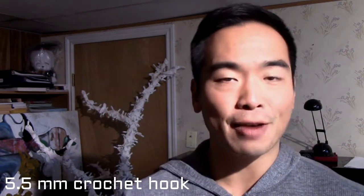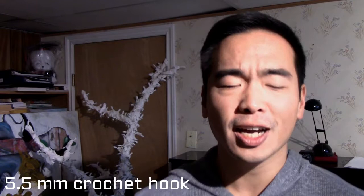What you will need to finish this project is number one, a US 5.5 millimeter crochet hook. Now depending on your gauge — mine tends to be really tight — you might want to have a larger crochet hook. I found that while using the 5.5 and following the instructions, all my knots and everything was just a little bit smaller. So my suggestion is if it's tight, use a 6 or even a 6.5 millimeter hook.